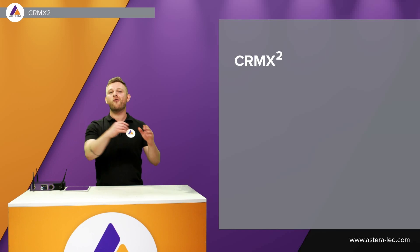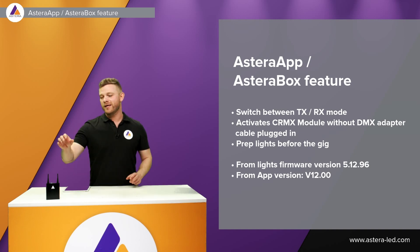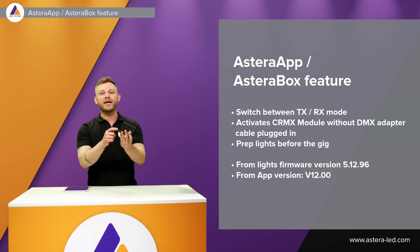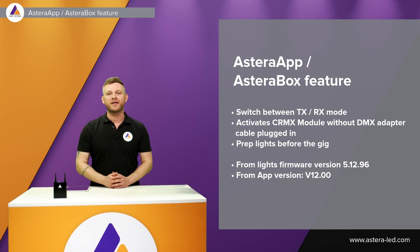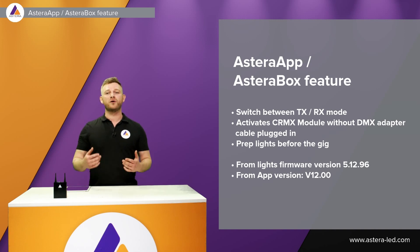That covers C-RMX2, setting the linking key into the Stardust and into the lights. Now, with all this C-RMX2 and linking key talk, we also added a feature to the app for the Astera Box — we have a feature where we can switch between TX and RX mode. Before, we needed to plug in the DMX adapter cable to activate the C-RMX module, but we can now activate it directly from the app, making it super easy to prep lights before a gig. The lights need to be at firmware version 5.12.96 and the app needs to be from version 12.